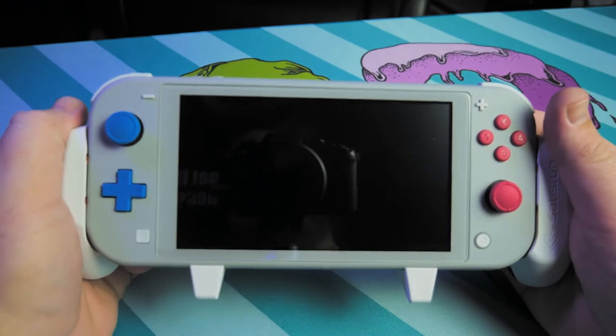I also like the fact that if you need to, you can stand this thing up on a tabletop and use your Joy-Cons or your Switch Pro controller. Since you don't have a kickstand on the Switch Lite, it is a great option.